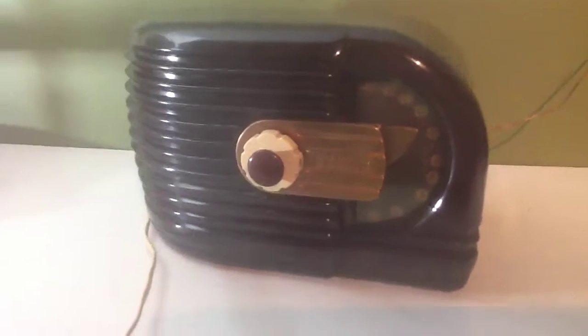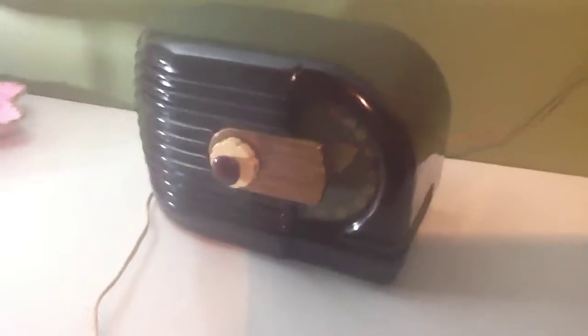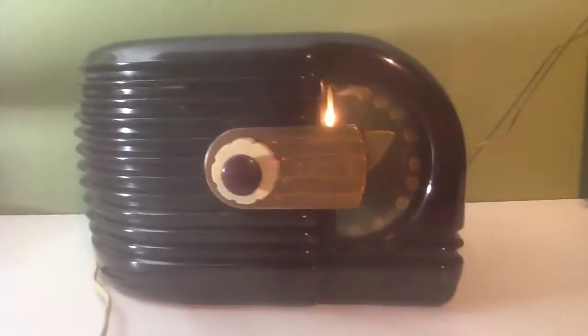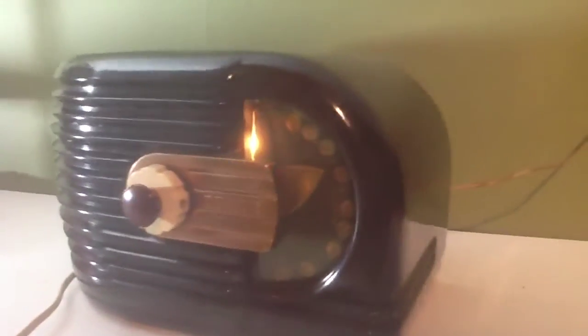We have a 1939 Zenith Model 6311 table radio. This is a tube radio, so you gotta let them warm up for a couple seconds. You can see it's back lit — it's kind of neat.